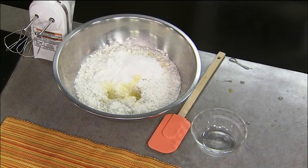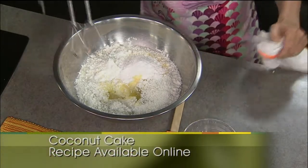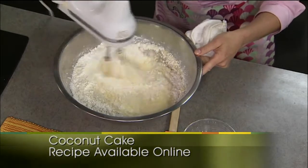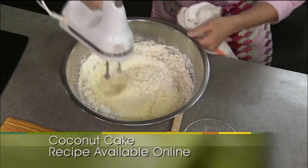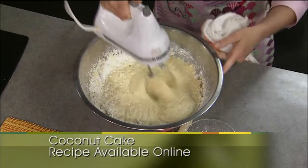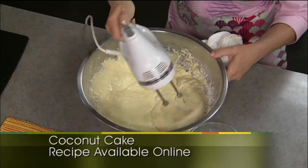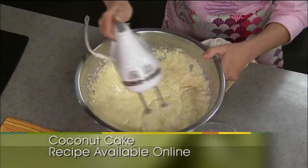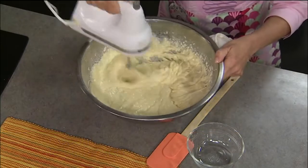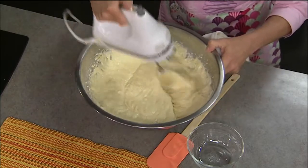With cake mixes, I find it's always best to use a mixer to get that batter nice and smooth, so get out your mixer. Start it on low, and then turn it up a little bit. Anytime I have coconut, I feel like, hey, if you can't get to the beach, it's kind of like the next best thing. Can you smell that, Ann? That smells good — that coconut smell.